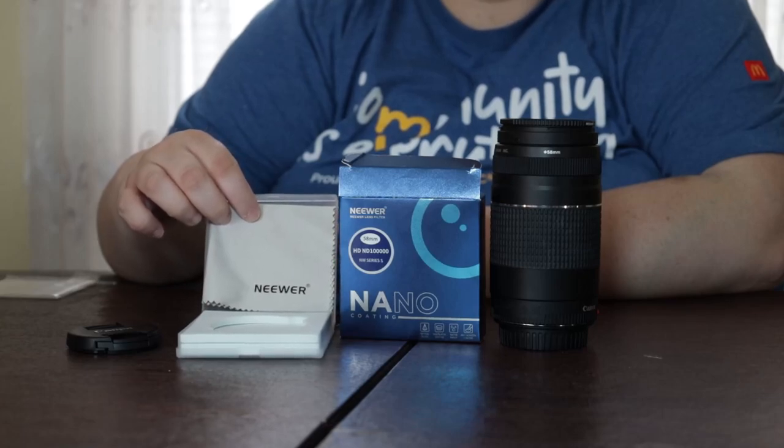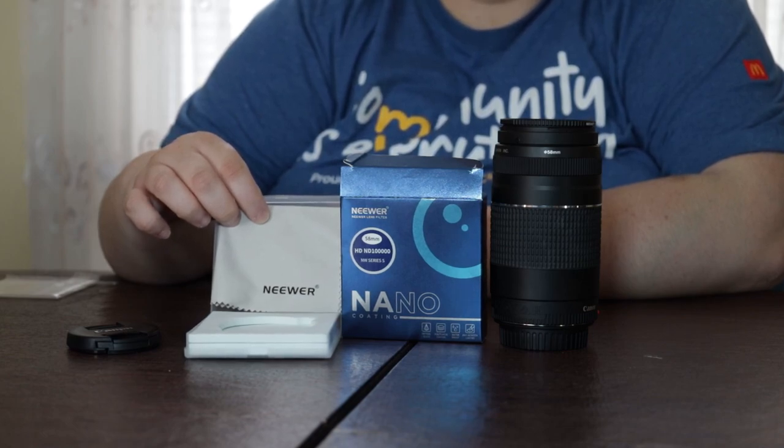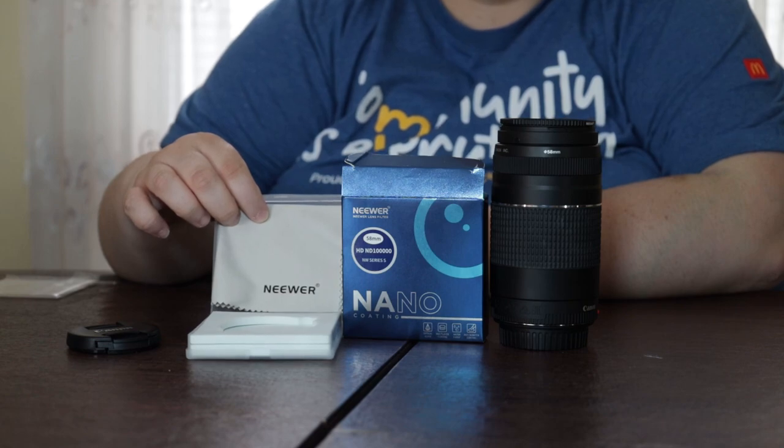Hi guys, today we are reviewing my 58mm solar filter for my Canon Rebel camera. I got this so I can safely film the solar eclipse in April, since we are in the path of totality. This filter costs $27 on Amazon — check it out.